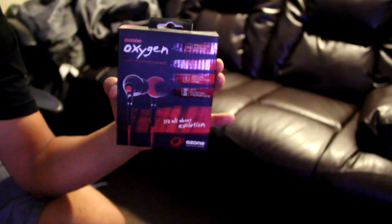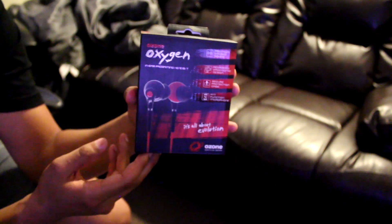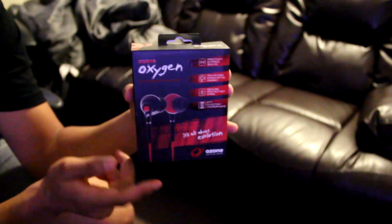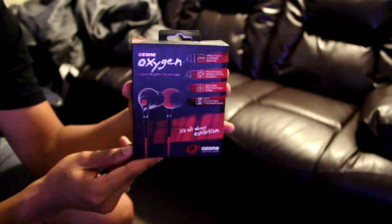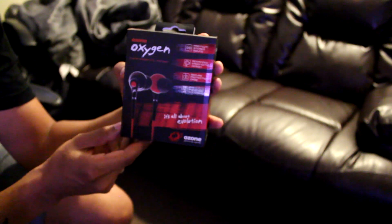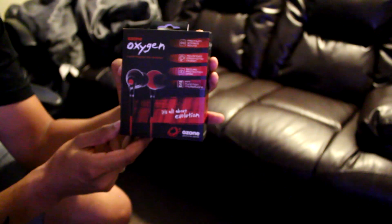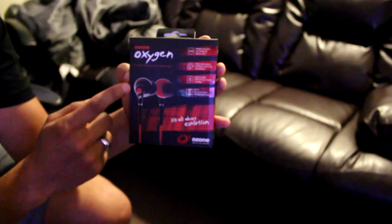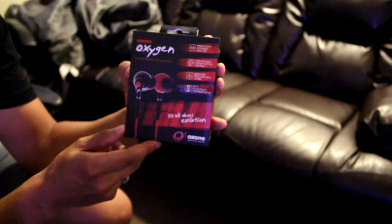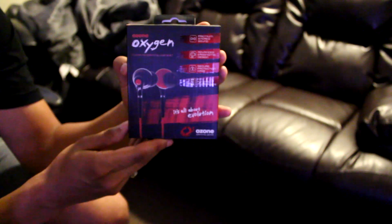Before I get into why, I'm just going to quickly show you guys the box itself, and I will say it looks great. It's got the Ozone colors, red and white. It's got their logos all over it, a clear picture of the headset itself, and it tells you exactly the advanced features. It's got premium stereo sound and advanced ergonomic design. It's also got a secure protection case, which is probably my favorite feature of the entire headset simply because I always break my headsets.